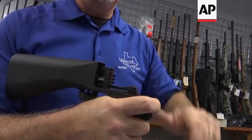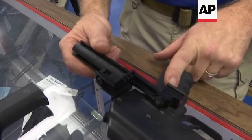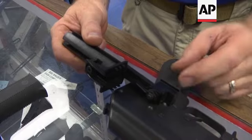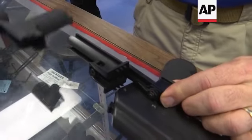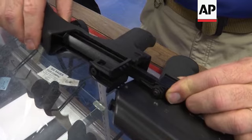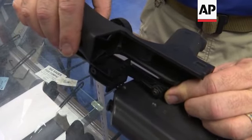To install a slide fire stock, you take the stock off the firearm, take the screw out of the pistol grip, replace it, and put this up inside of here — replacing the grip with the adapter. Then the stock slides over, and once it's all installed, the grip comes up to this position right here, and that's installed.